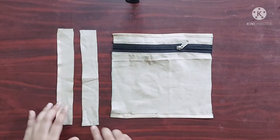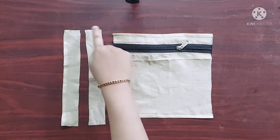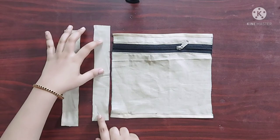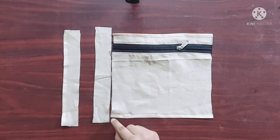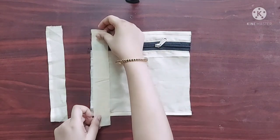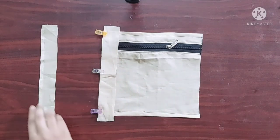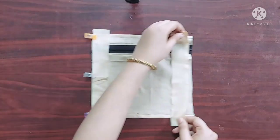Next, to seal the other two sides of the pocket piece, I have taken two fabric strips which are 1.5 inches in width and the length is equal to 1 inch more than the sides of the pocket piece. I am going to place the strip with its right sides facing downwards like this and give a straight stitch here. Similarly on the other side as well.